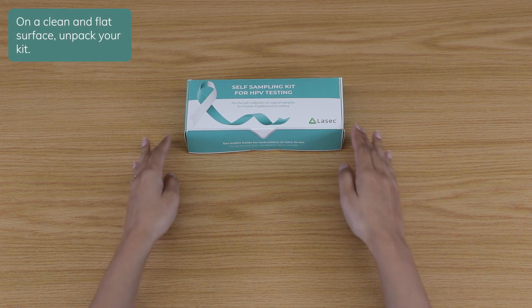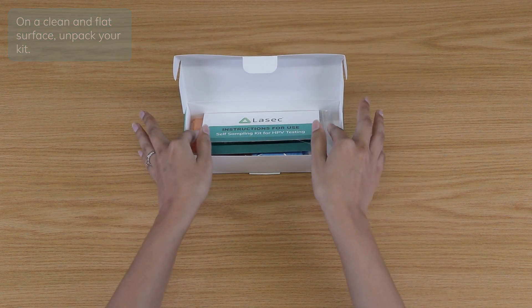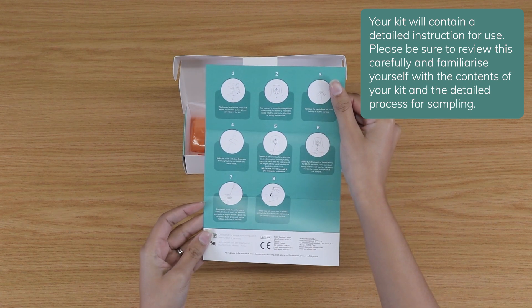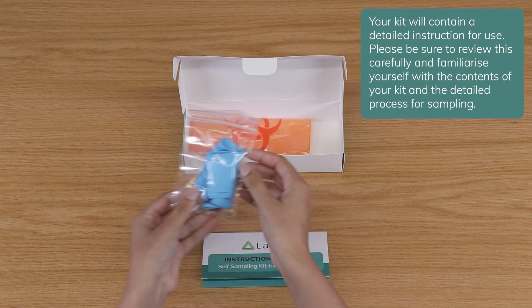On a clean and flat surface, unpack your kit. Your kit will contain a detailed instruction for use. Please be sure to review this carefully and familiarize yourself with the contents of your kit and the detailed process for sampling.